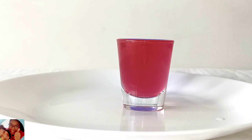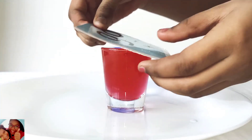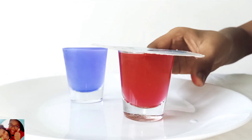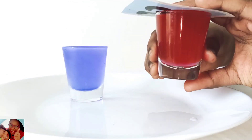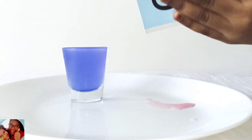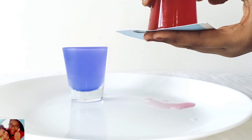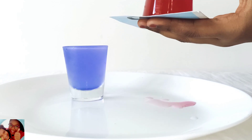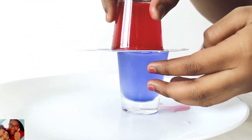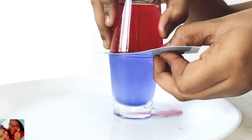Now take the hot water and close it using the card or the cardboard. Now flip the cup. You will see the vacuum which is formed inside the jar holds the card. Place it carefully and pull the card.